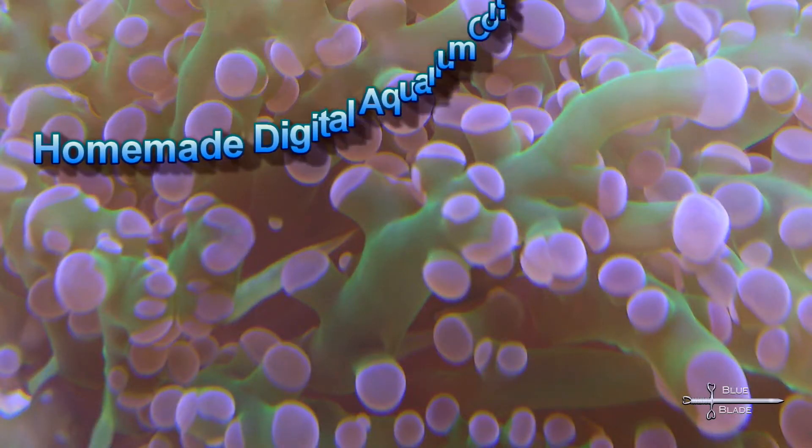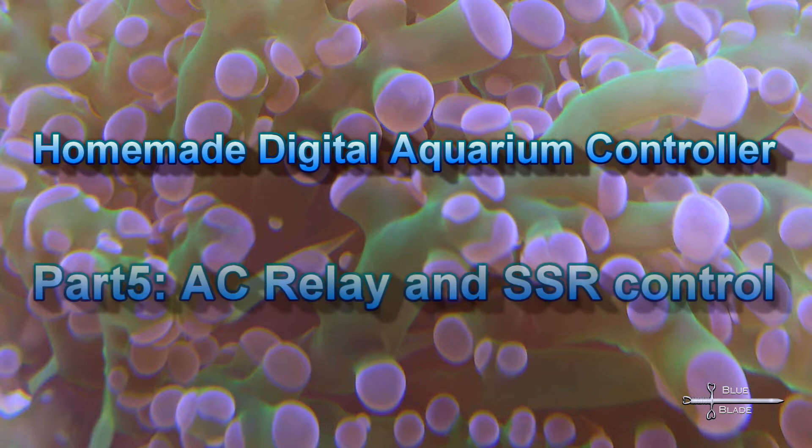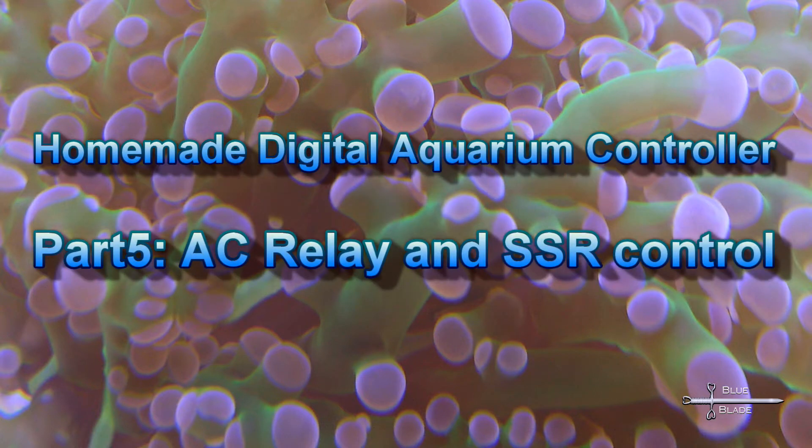Hello YouTube! Welcome to Episode 5 of my Digital Aquarium Controller Series. Today we're going to look at the build for the AC power control systems.